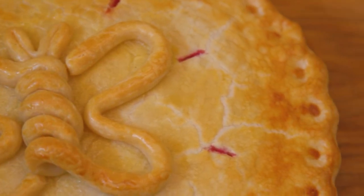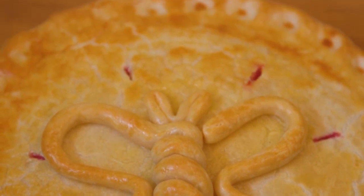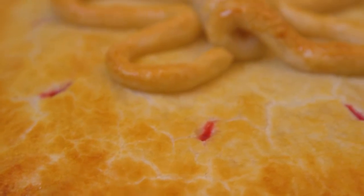This recipe is a picture-perfect recreation of the pie that we see in Star vs. The Forces of Evil, and guaranteed will catch the eye of everyone in the room. So slice it up and eat away.